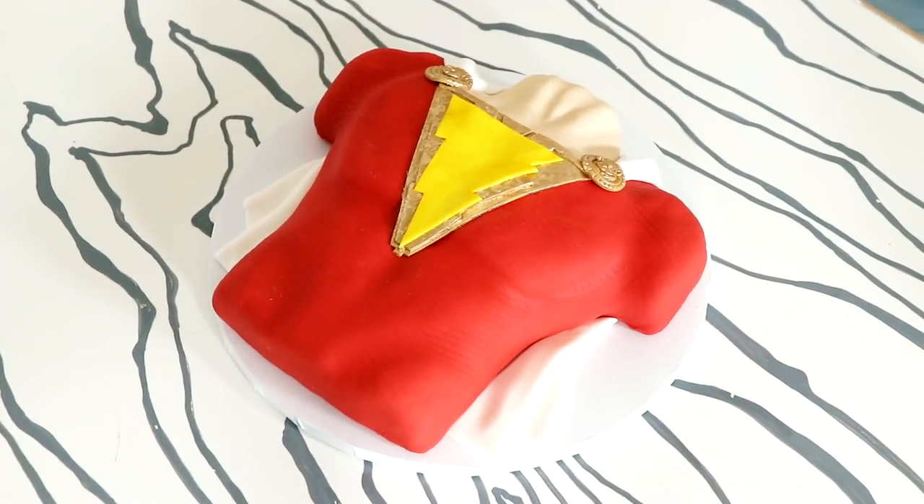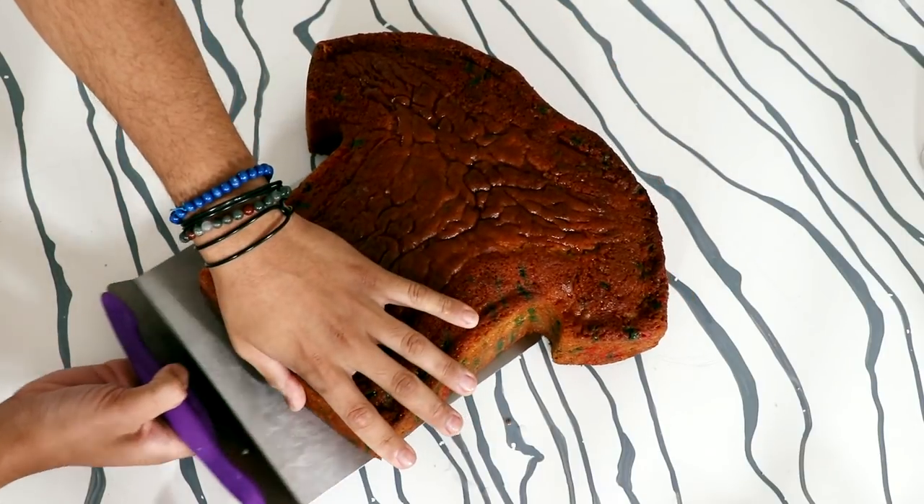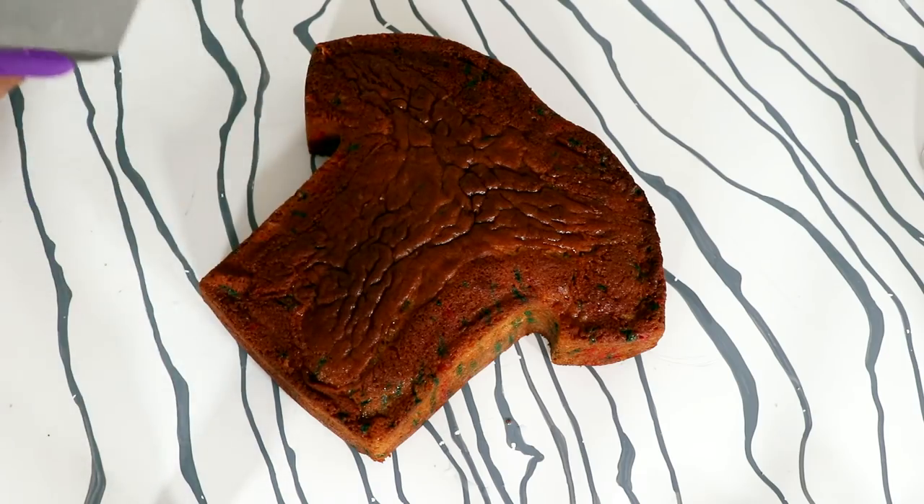So I've seen these cakes all over Instagram and Pinterest, but usually it's like the torso of a guy, and he's like, shirtless? But I decided that I wanted to do it with a superhero, so I decided to do Shazam. Now for this cake, I am using a shirt cake — let me go get it.